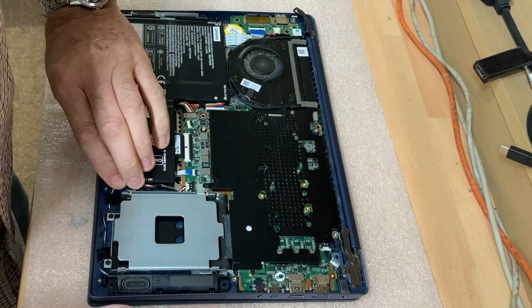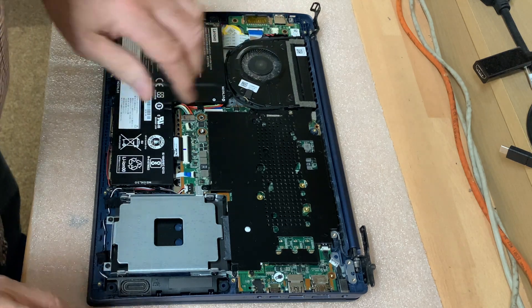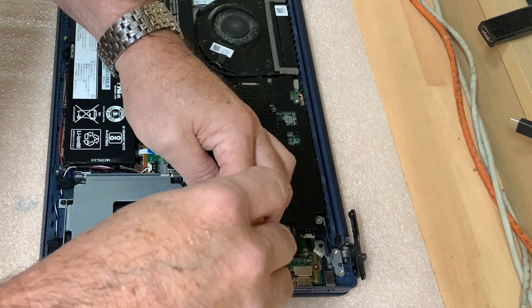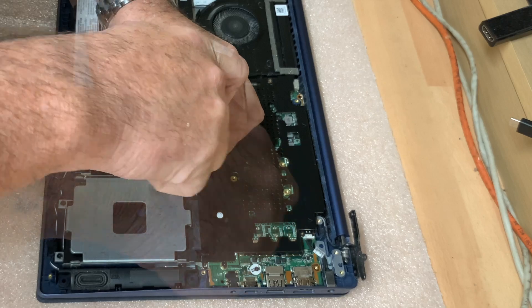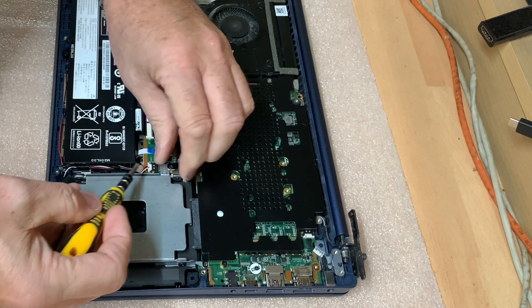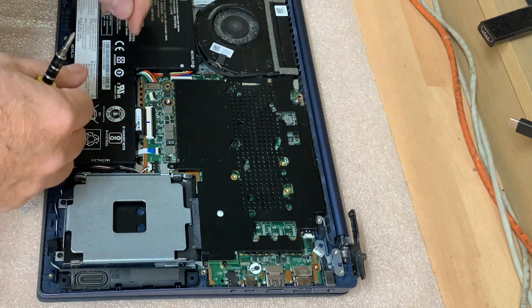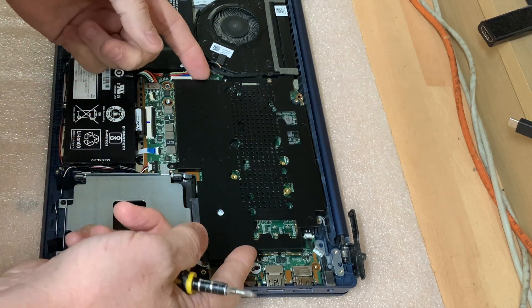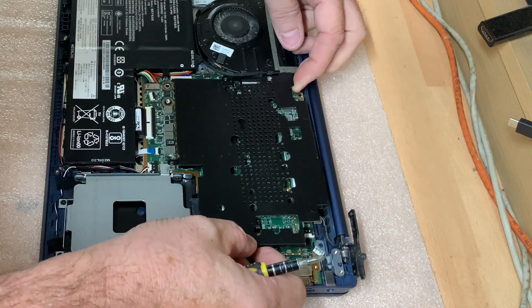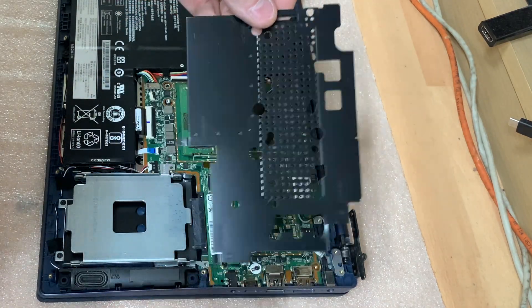Just lift it so that it flexes up the hinges and then we can see what we're working with. We're going to try and remove this top heat plate. Okay, so that's the shield removed.